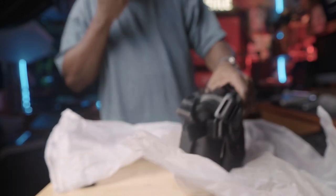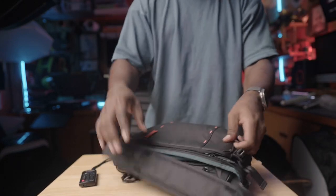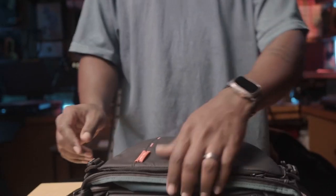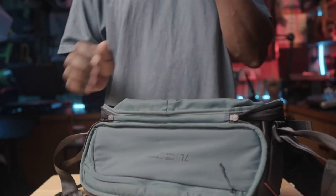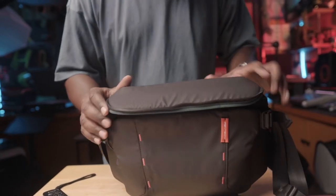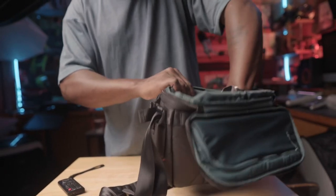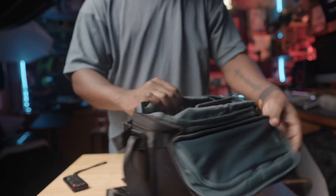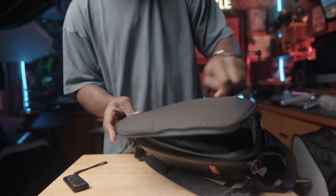I've been looking for a sling bag for a while. I really wanted that P-Design 10-liter sling bag, and I was looking at the other PGY Tech One Go, which is dope. And the Bellroy has another one that I think is a 10-liter. But this is the One Mo — not the One Go — and right out of the bag, you can feel how premium it is. Really nice texture. You can tell it's waterproof. Nice smooth zippers.